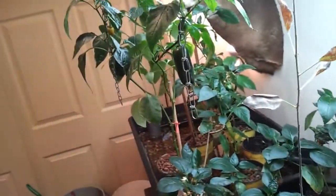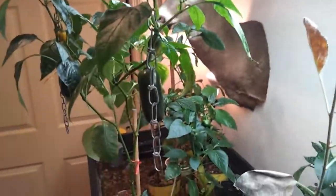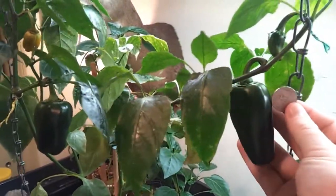Hi everyone, I just wanted to give you a quick update on my system and my peppers. Everything is going really well. Last time I took a video I held up a quarter next to my pepper for scale, so you can see how it's starting to get up there in size.